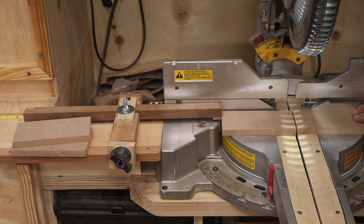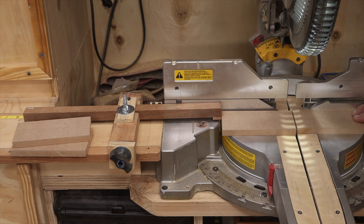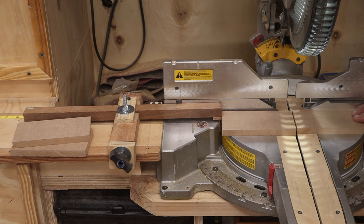I also need two inside dividers that are 13 and a quarter inches long for the push stick compartments. I can get both from one piece, so I set my pointer to 13 and a quarter and cut two pieces of that length.